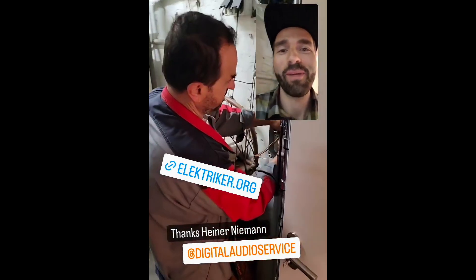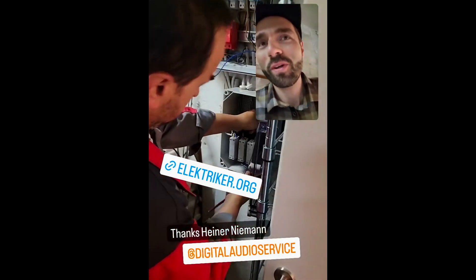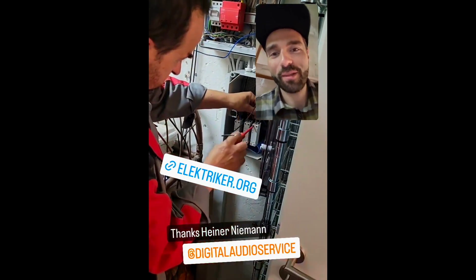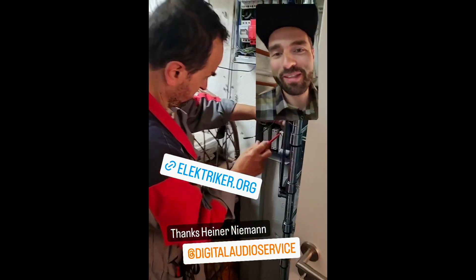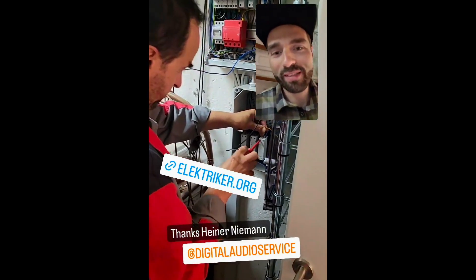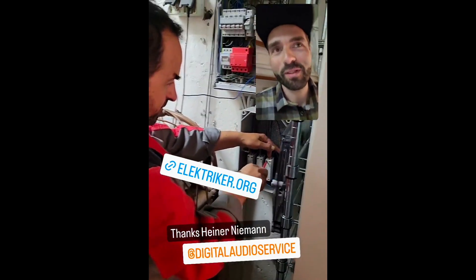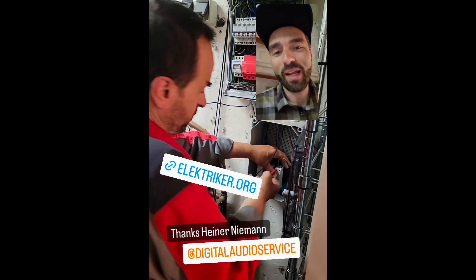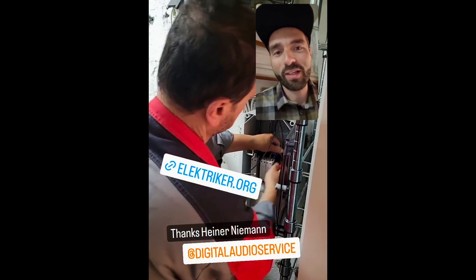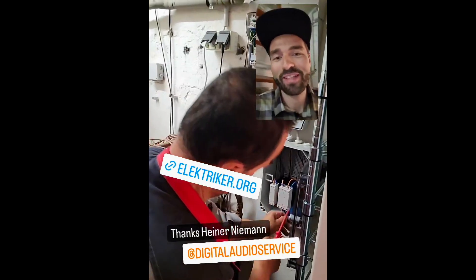Today is another milestone — my electricity is finally finished. We had a long road towards this little box here, where these industry relays Herr Olga is now implementing. Shoutout to Heiner Niemann who recommended those electronic relays. It helps to save the gear, because when you switch on the fuse, the relay electronically controls the point in time when the electricity goes in at the zero crossing of the wave.